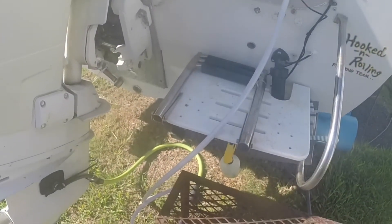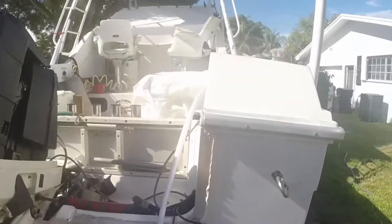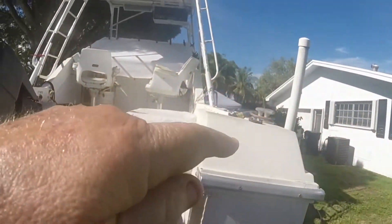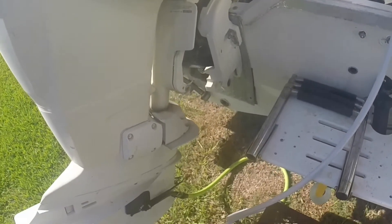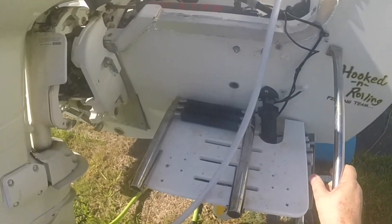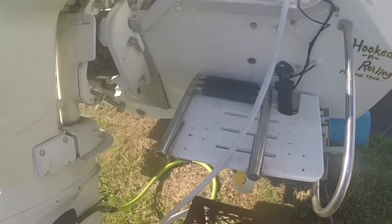Something that I do different is I run a whip hose to my garden hose with a valve so I can turn the main water on at the house. I have a switch and valve up here where I can turn it off when I shut the motor off, instead of letting it run all the time. I'm burning good water. Now let me go turn the water on and get up in the boat. Let's do it.